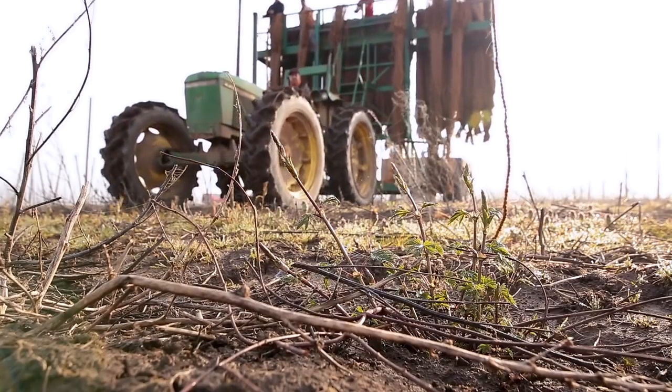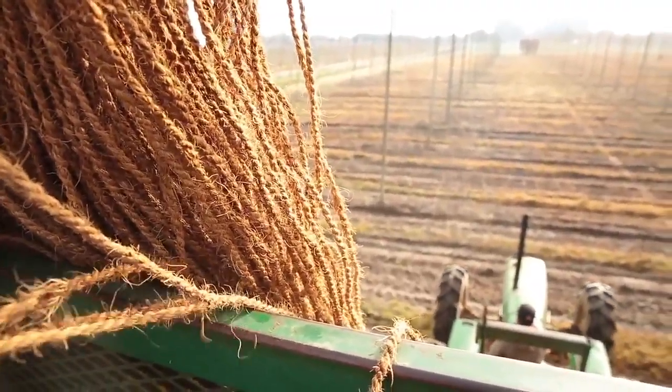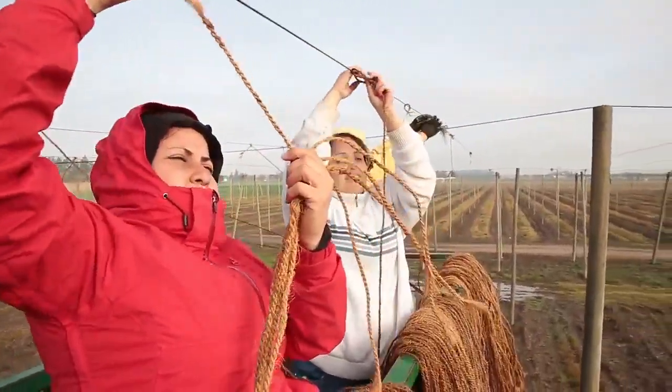Once the repairs have been made, the twine can be strung. Stringing crews go through the fields and tie each knot by hand. The hops will climb the twine over the next six months.